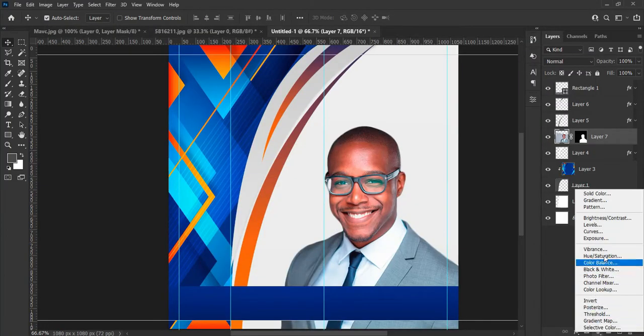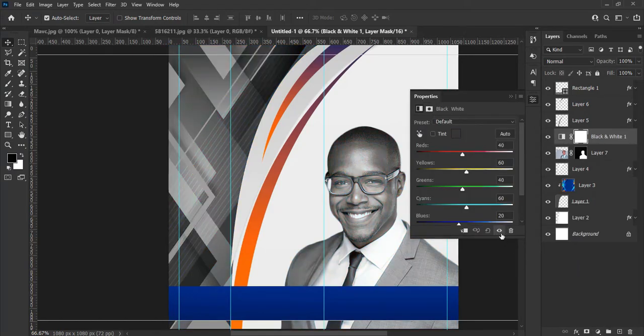Let's create an adjustment layer — Black and White — to change the image to black and white, just follow the steps in this video. Just play around with the settings and choose the color that best suits your design. It is not necessary that it must look just like this one — you make the color match of your choice, keep in mind that I am just showing you an example.